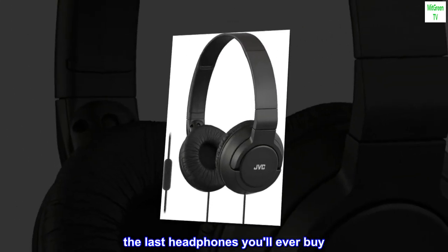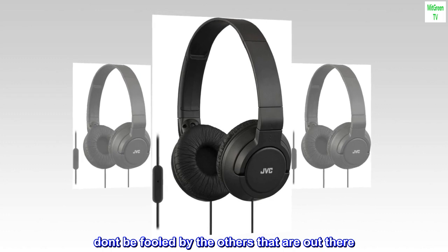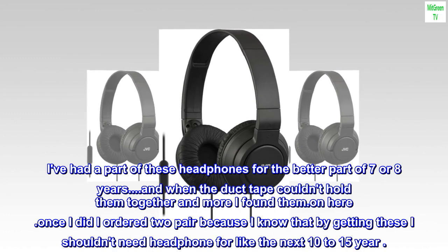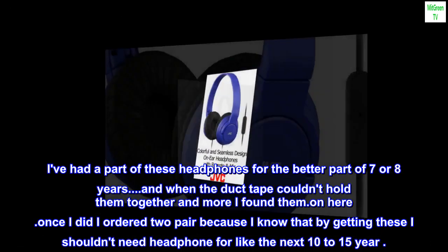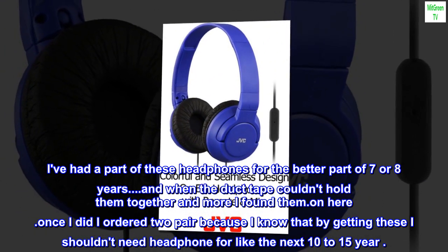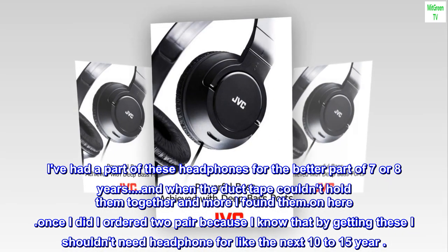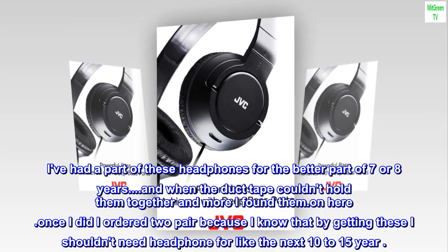The last headphones you'll ever buy. Don't be fooled by the others that are out there. I've had a pair of these headphones for the better part of 7 or 8 years. And when the duct tape couldn't hold them together anymore, I found them on here. Once I did, I ordered two pairs because I know that by getting these I shouldn't need headphones for like the next 10 to 15 years.